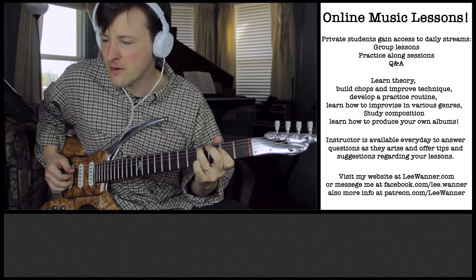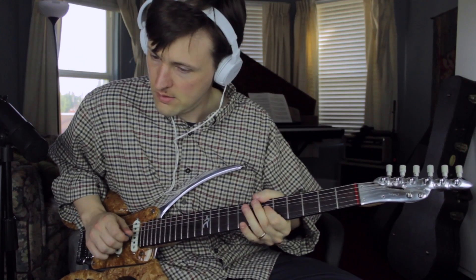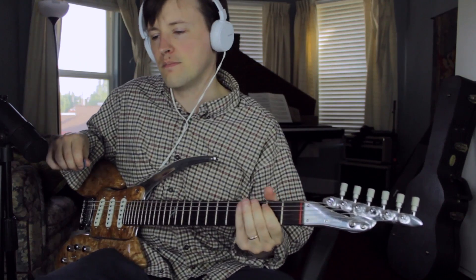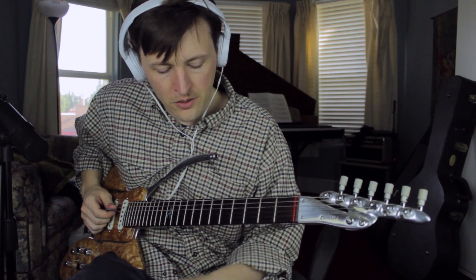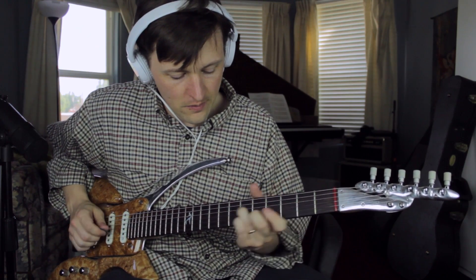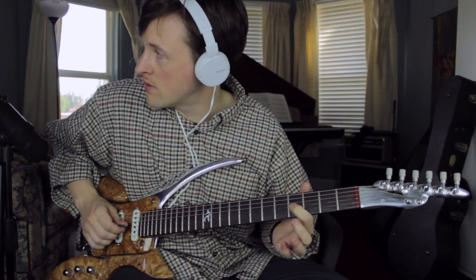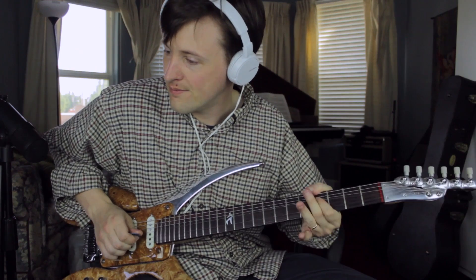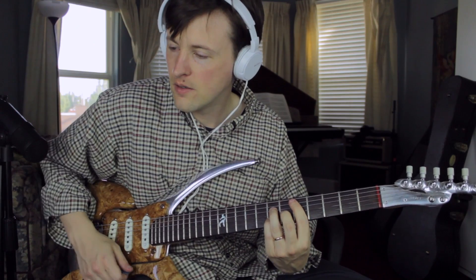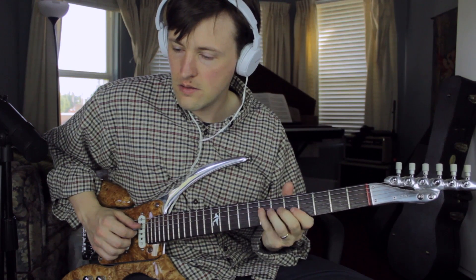And then you've got a D major. Another thing you could do is you could bend to that major 7 if you want to be a little bit more jazzy, maybe a little more outside. So you'd go from the 6th, which would be the 4th fret, and you want to get up to the major 7. Keep in mind, this is our chord — major 7.